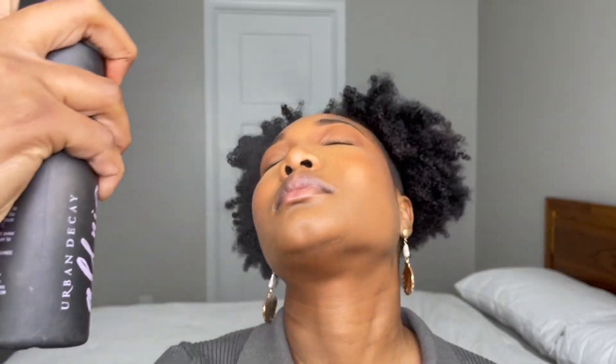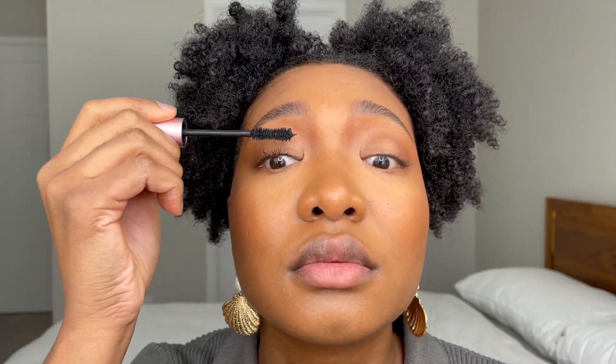Now to set my face, I'm using the Urban Decay All Nighter Long Lasting Setting Spray — this spray is heaven, it will keep your makeup in place for real. Personally, I like to add my mascara after setting my face, and I'm using the Too Faced Better Than Sex Mascara.